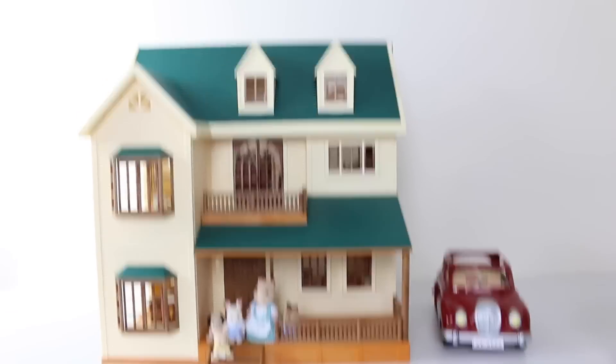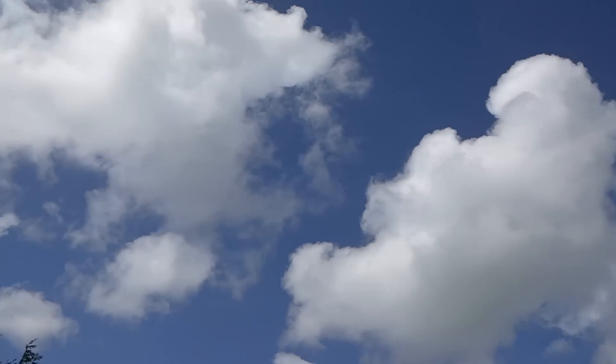Hey guys, and welcome to Sylvanian Sunday. It's such a beautiful day out today I thought we'd venture outside and check out the garden party set.